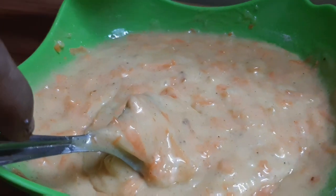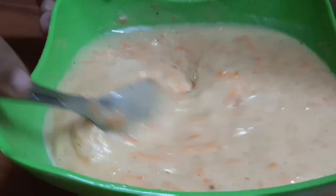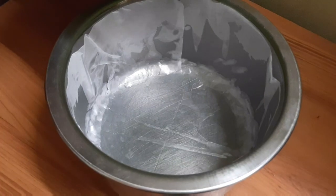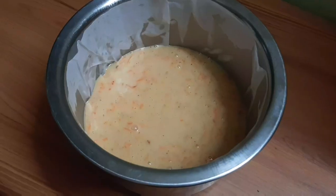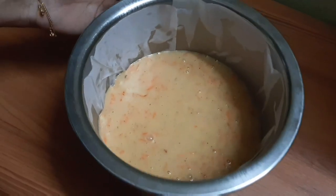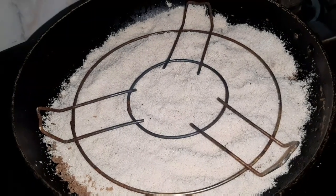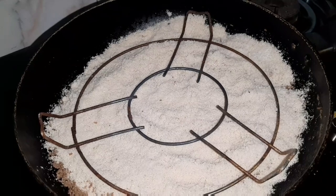Mix the carrots into the batter together. Let's get everything mixed. Now we'll put it into the cake pan. Put the batter into the cake pan, releasing any air bubbles. Put it all into the pan.